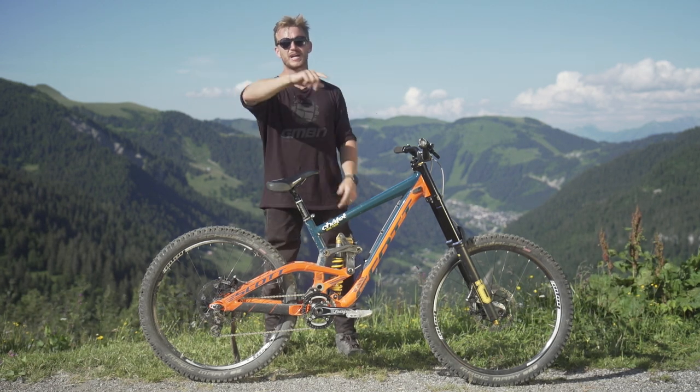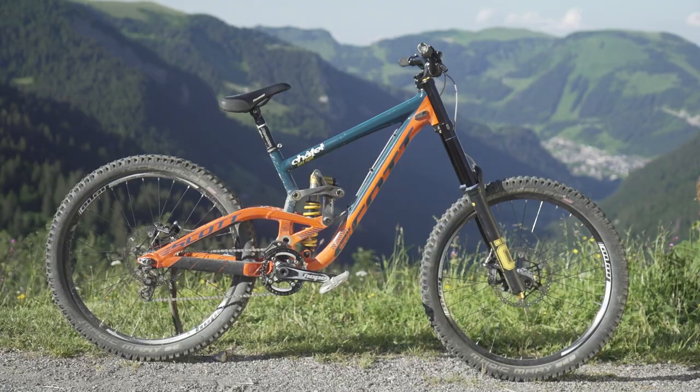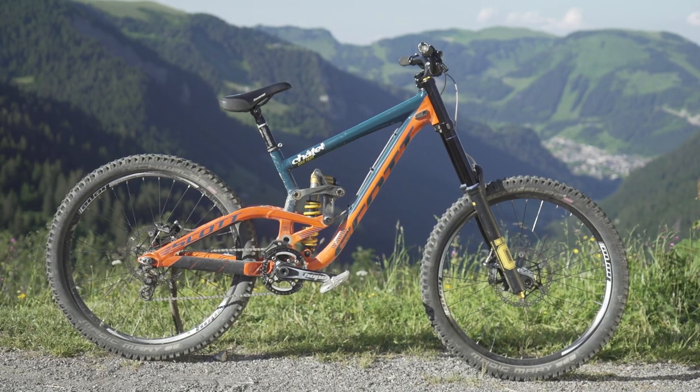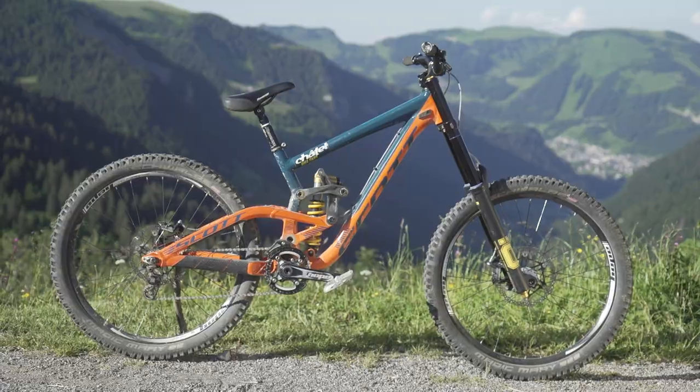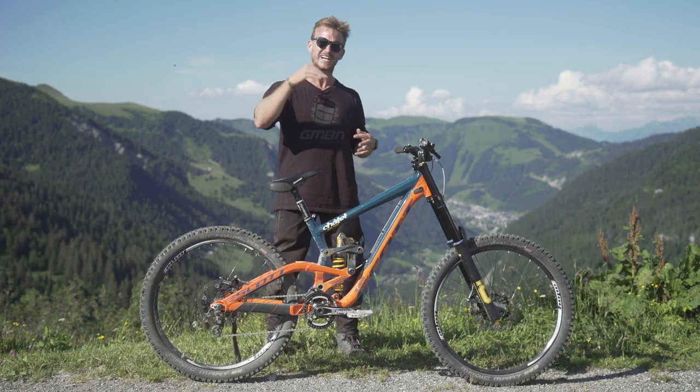Welcome back, you beautiful people. Today I'm up here in the French Alps, in the Chatelle mountain bike park. What brings me here is this bike — Nick of Vinks' Scott Gambler. It's his 2018 rig, and it's got a little bit of a twist which we will dive into.